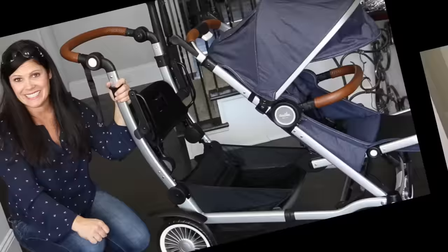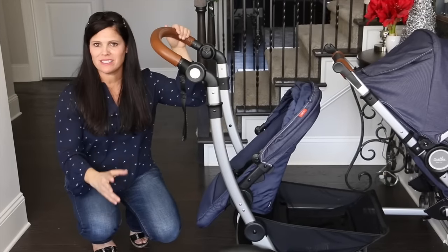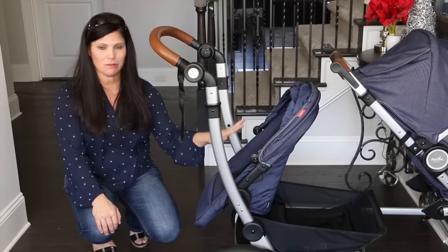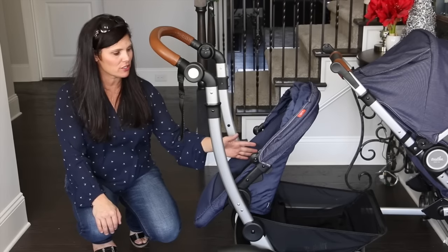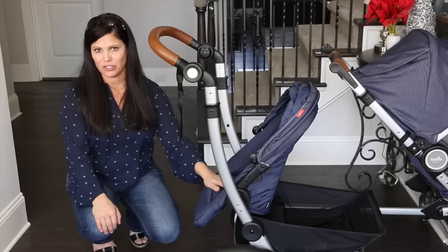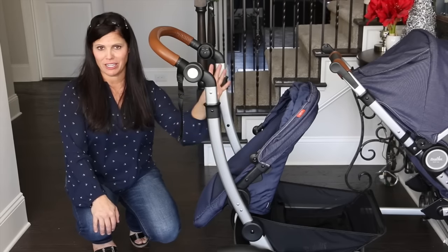Now let's talk about the second seat. The second seat turns the Entourage into a full-size double. It accommodates six months up to 35 pounds. It's a little bit smaller — 12 inches wide and a measurement from back of the seat to the canopy of 21 inches, so it's a little shorter too. You would put your smaller kid back here as long as they're not under six months.